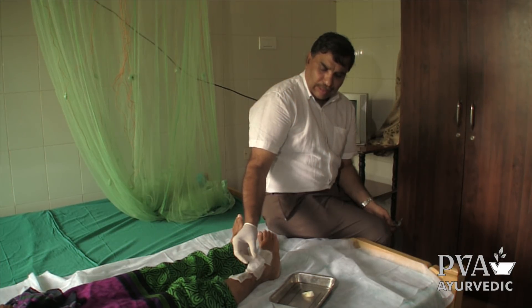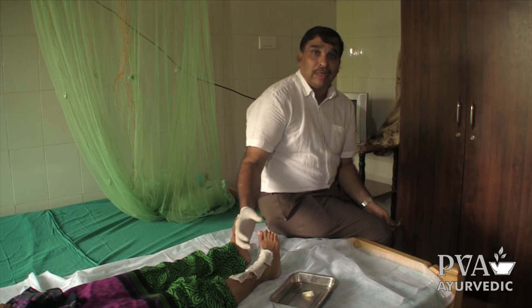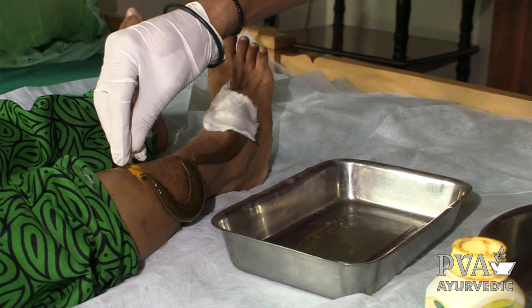If any problem occurs when it bites and itching or pain starts, we want to remove the leech. So we will remove the leech and put some turmeric powder on its mouth, so it falls down.